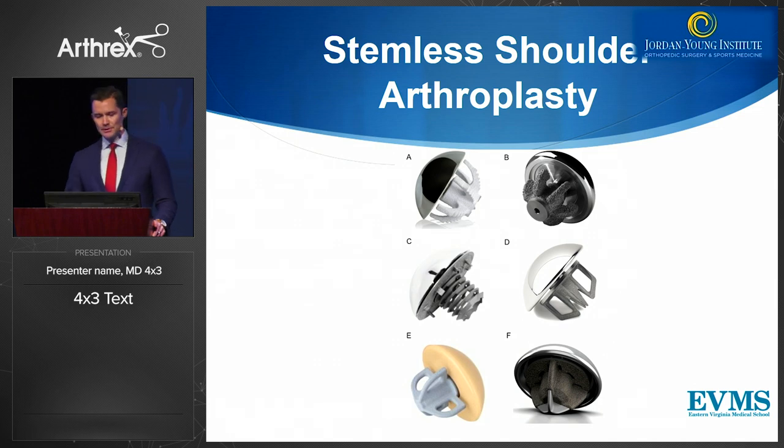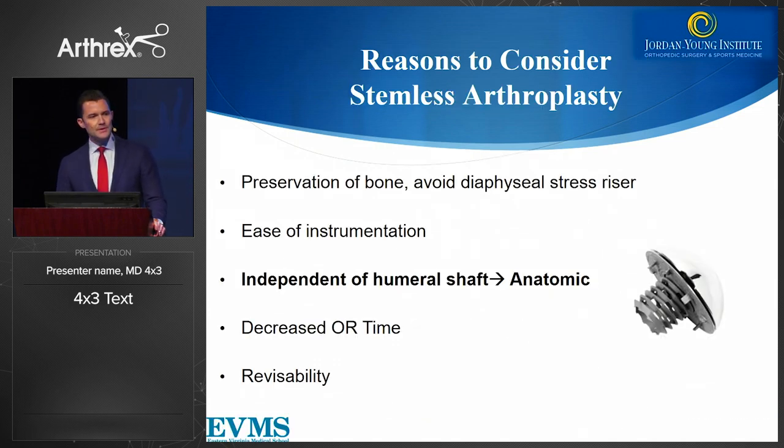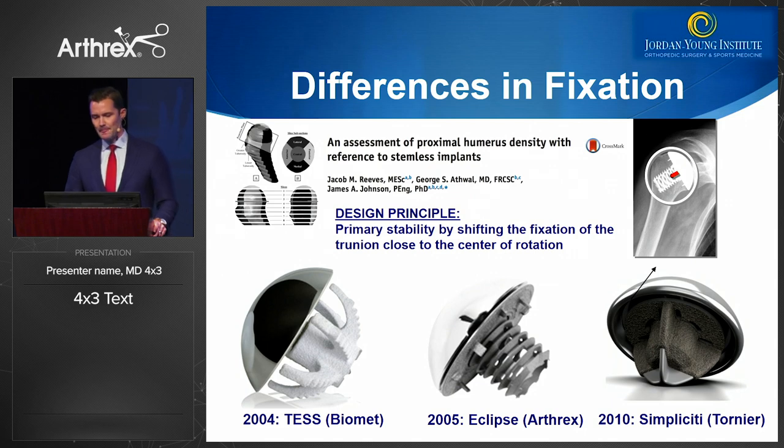What about stemless shoulder arthroplasty? The reasons to consider stemless arthroplasty are that it preserves bone, avoids the diaphyseal stress riser, is independent of the humeral shaft, and potentially allows implants in a more anatomic position with decreased OR time and greater revisability. There are some differences in fixation — bone modeling studies show that the peripheral bone for one to two centimeters around the cortex seems to be the best bone in stemless shoulder arthroplasty.